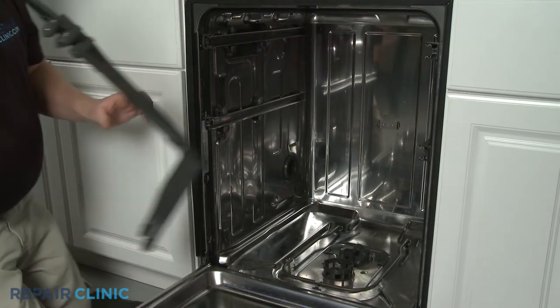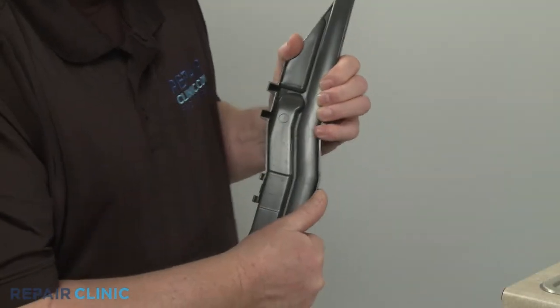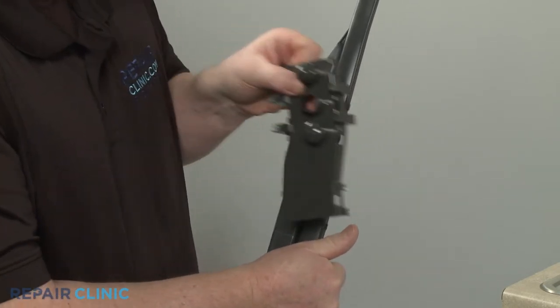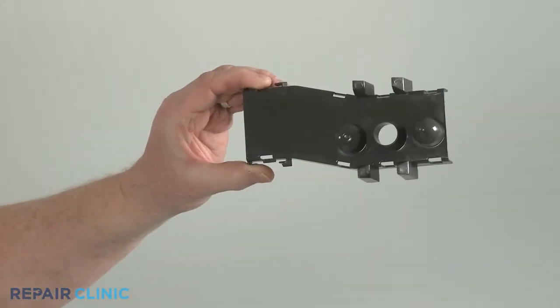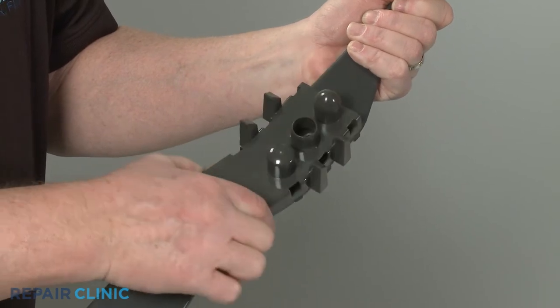You can now pull the sides of the old docking retainer outward to detach it from the tube, if still intact. To install the new docking retainer, align it on the tube and snap it into place.